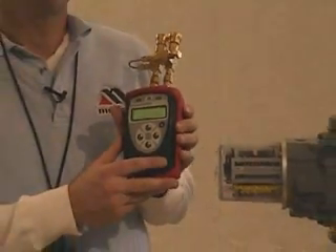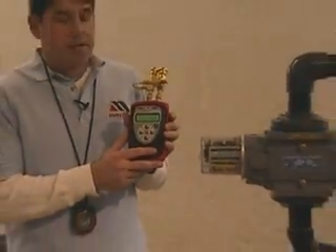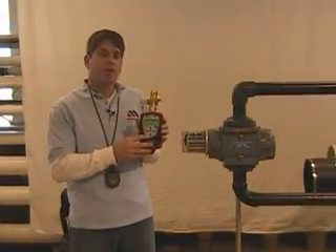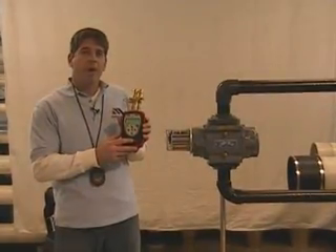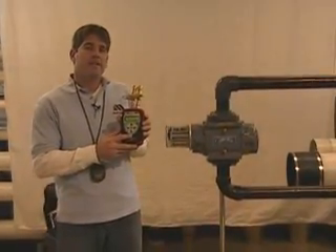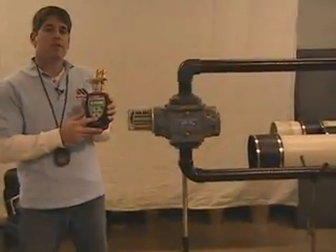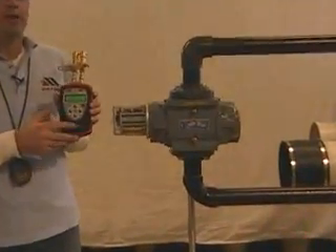What makes the M201 Gas Meter special is that we put in some firmware that takes the averaging across the differential port on your Roots Meter. This masks out any pulsations that may occur from the Roots Meter if you were using a standard manometer or another digital manometer.